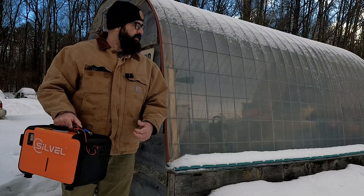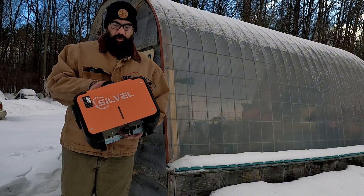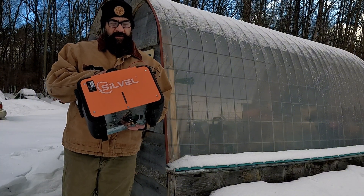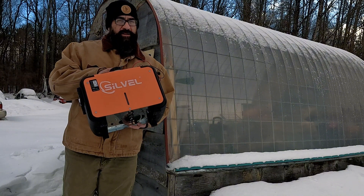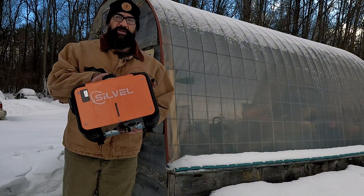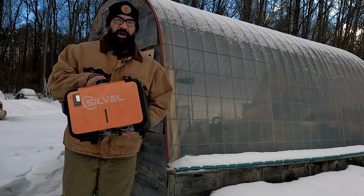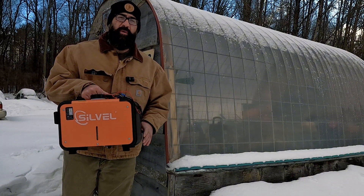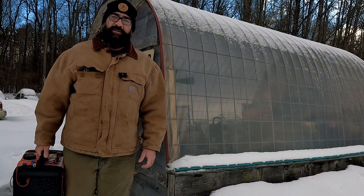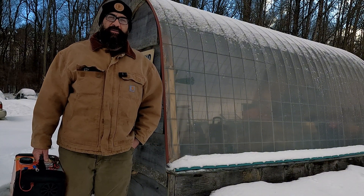I'm going to be installing this diesel heater in this greenhouse, but before then I'm going to show you some upgrades that are going to make it run more efficiently, as well as tuning it to burn less fuel and produce less carbon buildup. I see a lot of people that have problems with carbon buildup — they have to take these apart, clean them out, put them back together — and that's because they're not running efficiently.